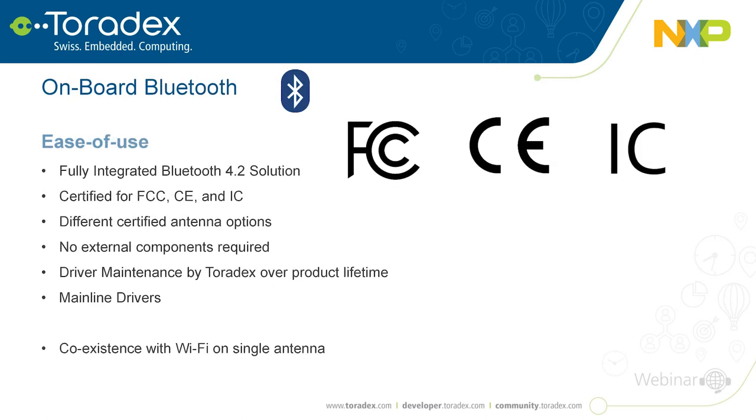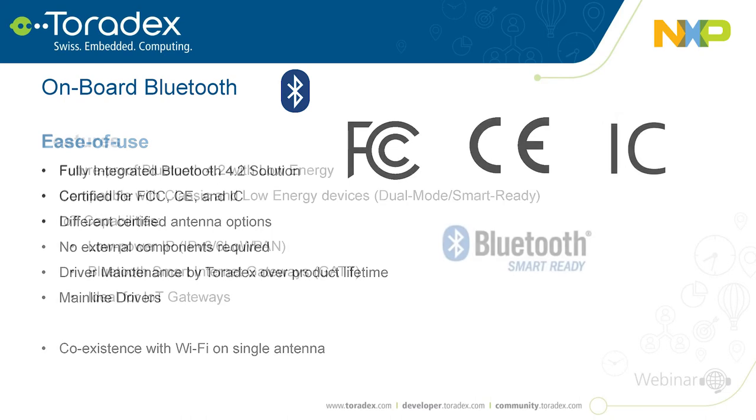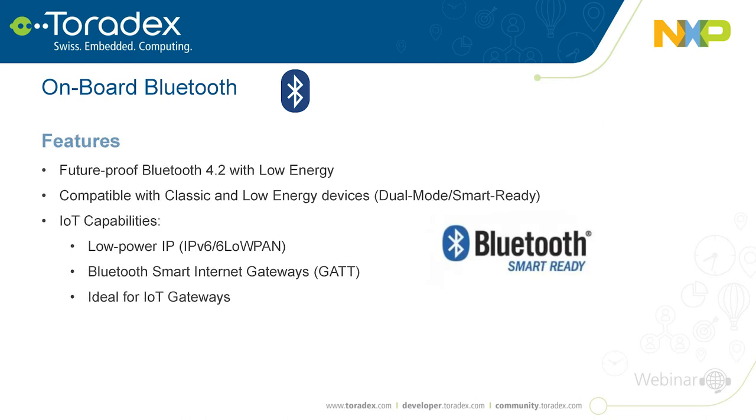For Bluetooth, the ease of use story is essentially the same. One thing worth mentioning is coexistence with Wi-Fi on a single antenna, which we handle for you. The Bluetooth is version 4.2, one of the newer standards. It supports Bluetooth Low Energy and is backward compatible with Classic Bluetooth — so-called 'Bluetooth Smart Ready'. We also support IoT capabilities that make it easier for Bluetooth devices to connect to the internet through a gateway.